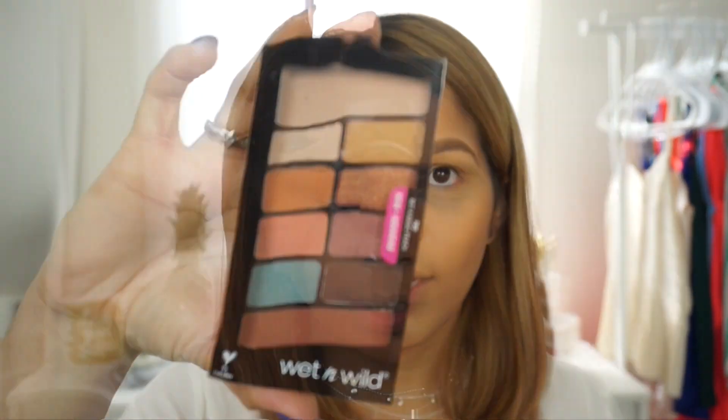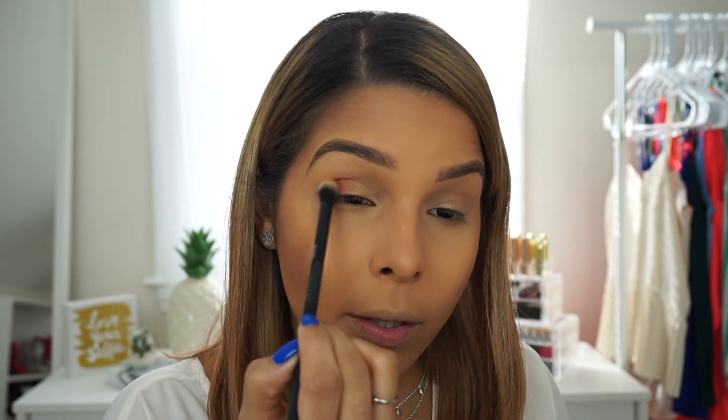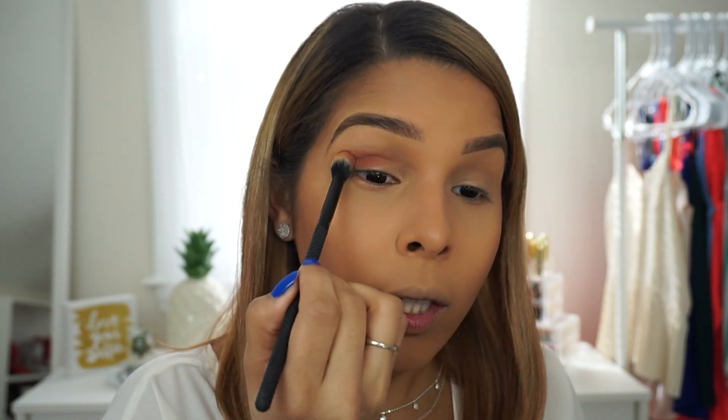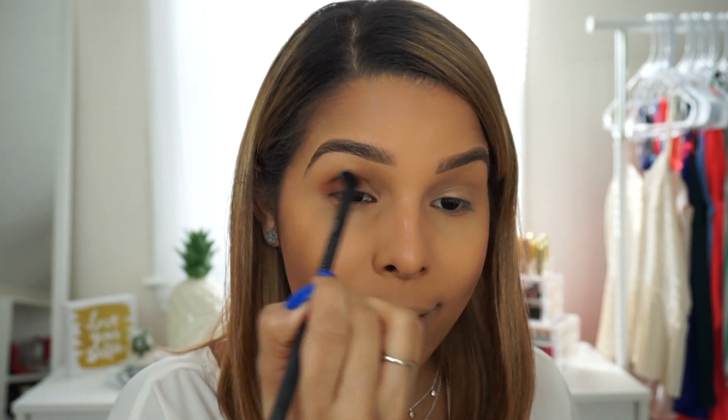I'm going to be using the new Wet n Wild eyeshadow palette — this one is the Not a Basic Peach. This is the first time I'm using it; I should have opened it before this video because I am struggling right now. I understand they make it hard so people don't swatch them in stores, but this is really hard. I'm going to apply it on my crease and work my way inward.